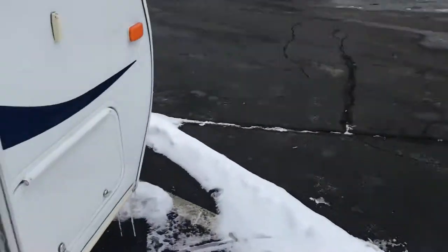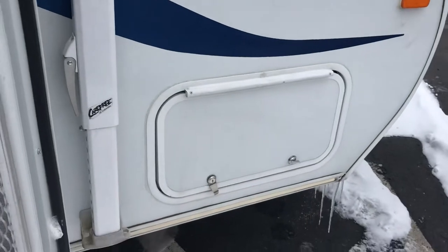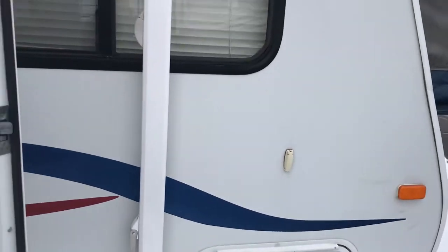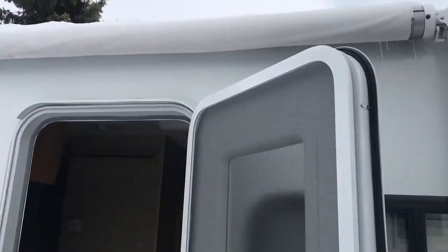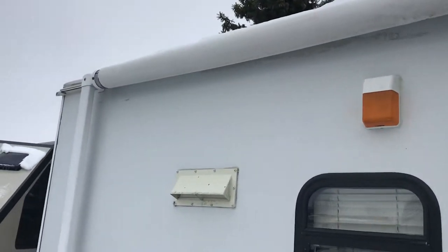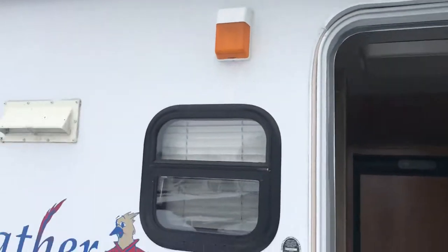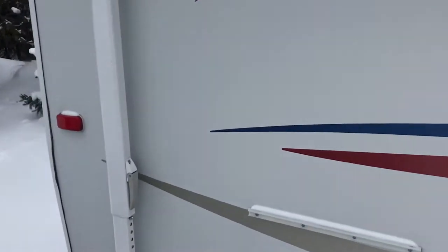I'll walk around the outside for you real quick. You've got storage down below right when you walk outside that lifts up, so you can put all your awning mats and chairs and stuff like that in there. Nice awning at the top — I can't open it up because there's snow on it right now, but it's in fantastic shape. It's nice and bright white, might need a clean, which is okay.